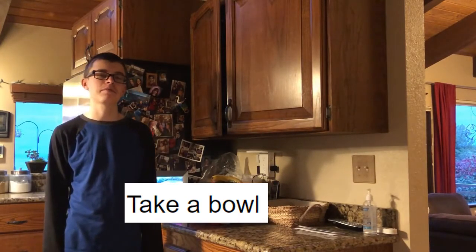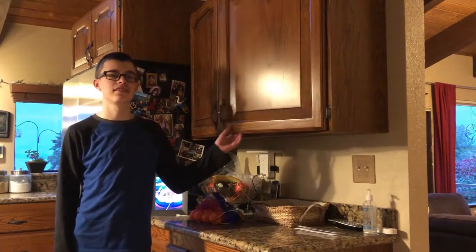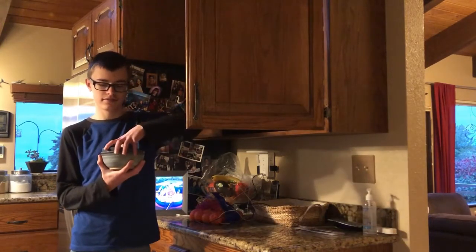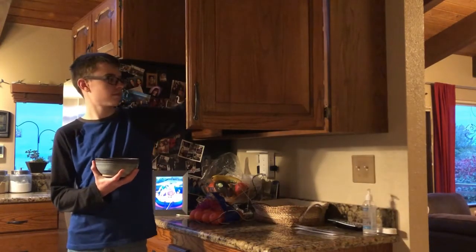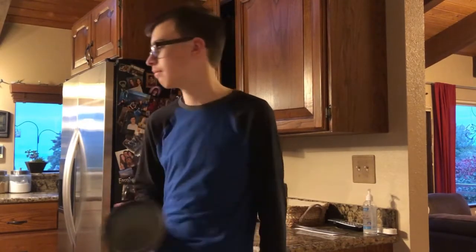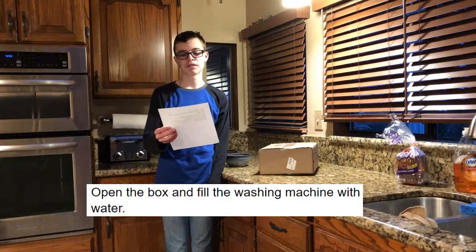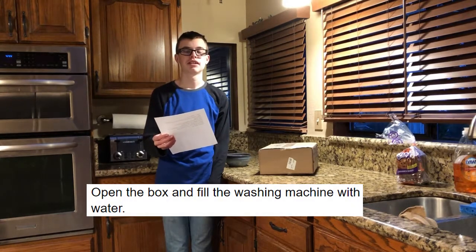Let's start. Step one: take a bowl. That seems like a pretty easy step to me. All acquired. What's the next step?